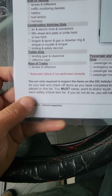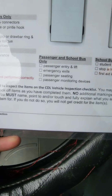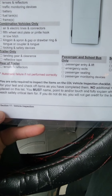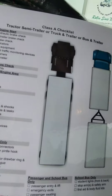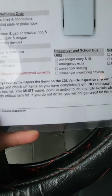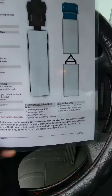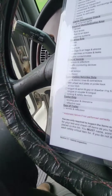Let's go over the paragraph on the bottom. You are only required to inspect the items on the CDL vehicle inspection list. You may use this checklist for your test and check off items as you complete them — no additional markings or writing, just check marks. Make sure you point to and/or touch and fully explain what you are inspecting. That's probably the most important part.